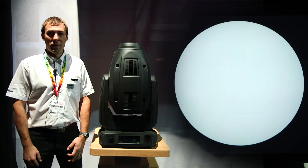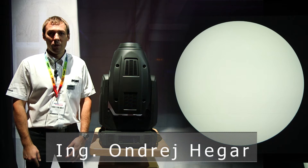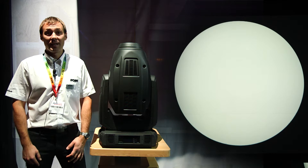Hello, welcome to the Robi booth. My name is André Hegar, I do technical sales for Robi, and let me introduce our fantastic new fixture called DL7.